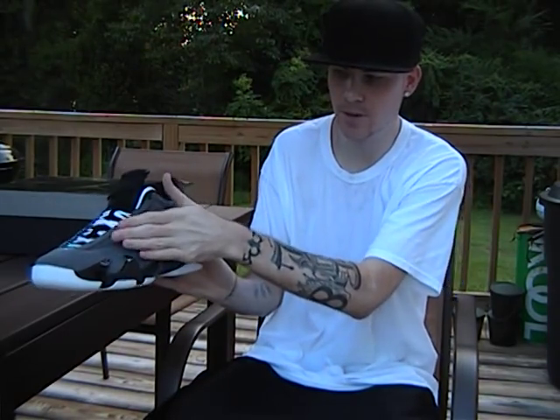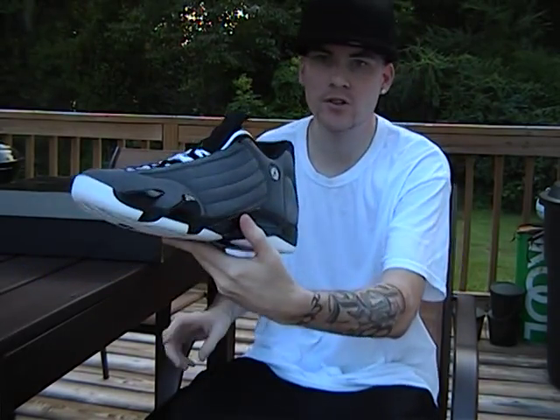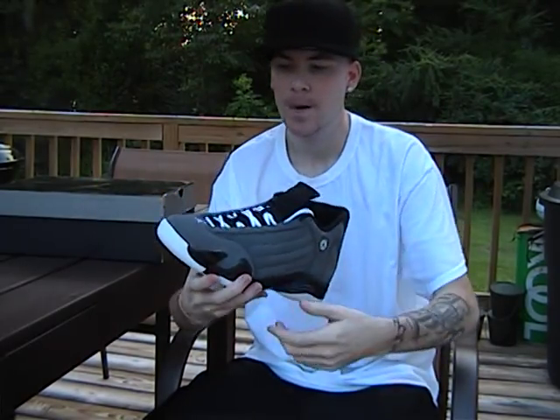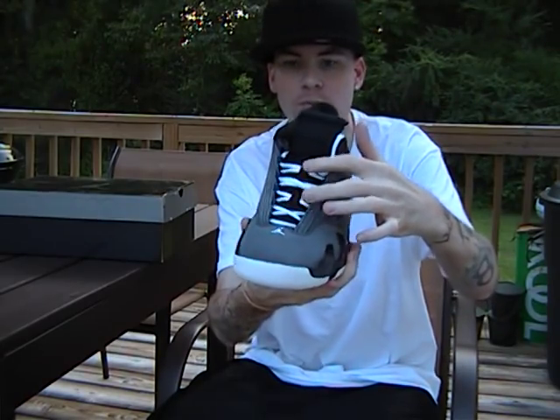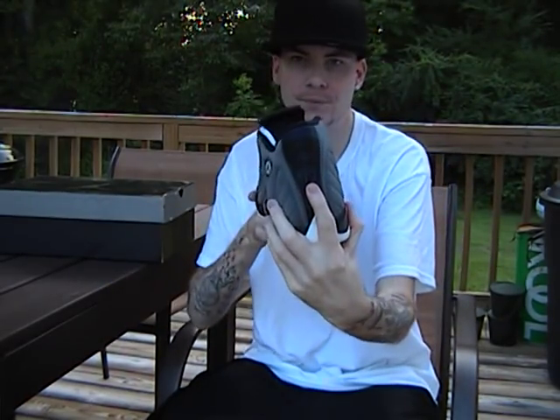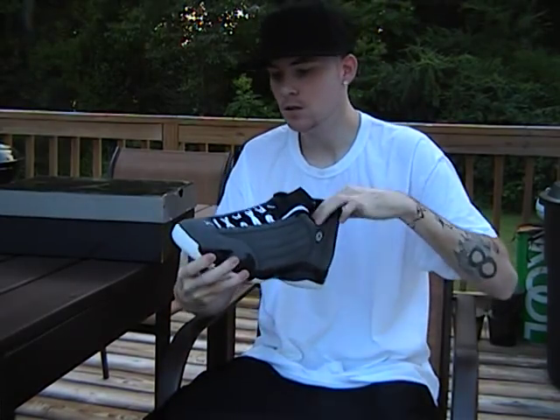Basically in a nutshell, that's the Air Jordan 14. Of course look for your stitch patterns, especially up in this area. Always check the stitch patterns, count the Jumpmans like I said, make sure it has two lace loops, and check the back tire tread detail like we talked about.